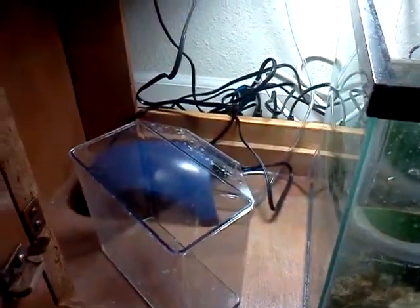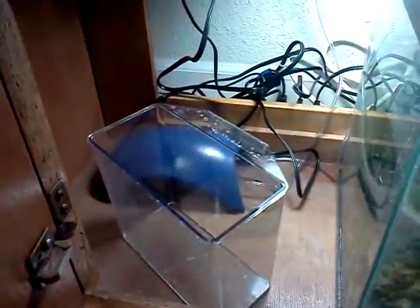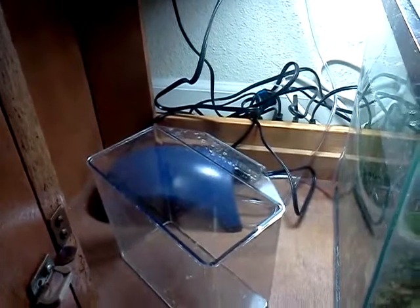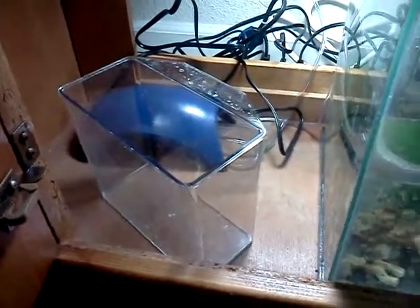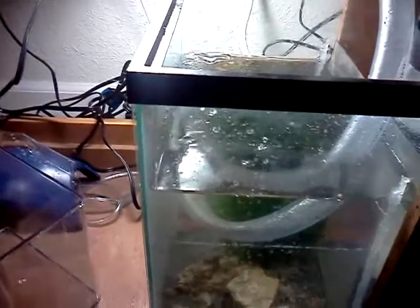I've got a specimen tank to drip fish in, which is nice. You take this little container, put your fish in with the aquarium water or the pet store water, run an air tube and siphon into it, and create a small knot to start dripping. Then you can overflow the water out to get the pet store water out, so it's nothing but your aquarium water — a great way to acclimate your fish. I've also got my little protein skimmer going.